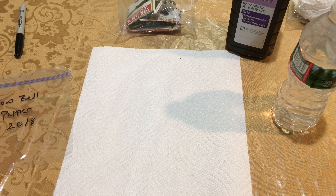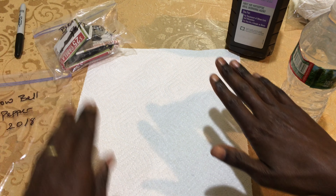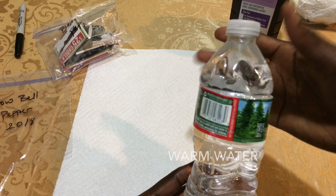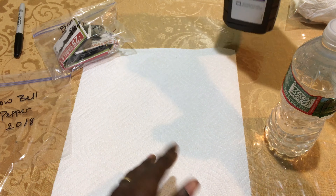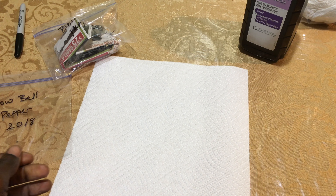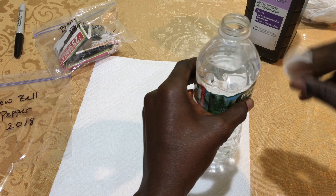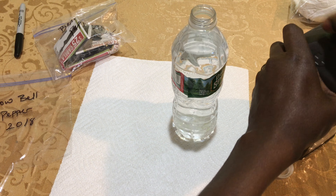Hello everybody, today I'm going to show you how to germinate seeds fast. What you're gonna need is the seeds that you want to germinate, some paper towel, water — I use lukewarm water — and regular hydrogen peroxide. What I do is I take out a little bit of water, pour this water out, just a cover full of water, and then you want to add the hydrogen peroxide.